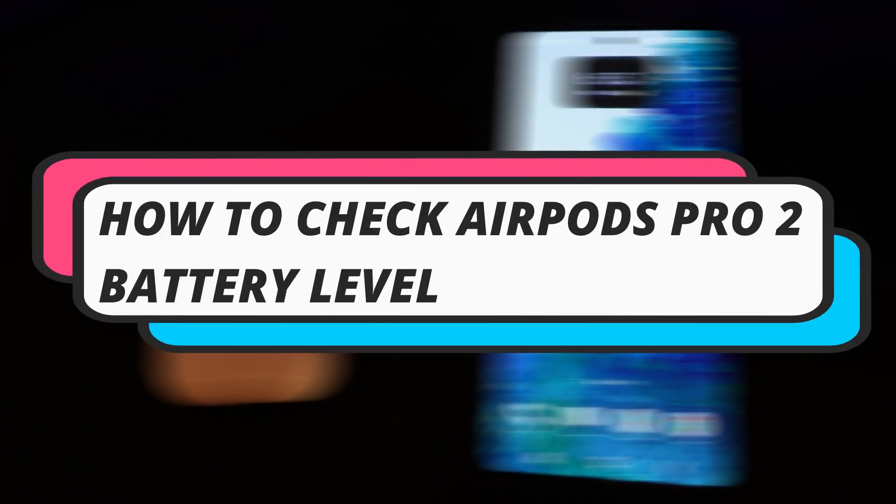In this video I will show you how to check your AirPods Pro 2 battery level. So let's jump straight into it.